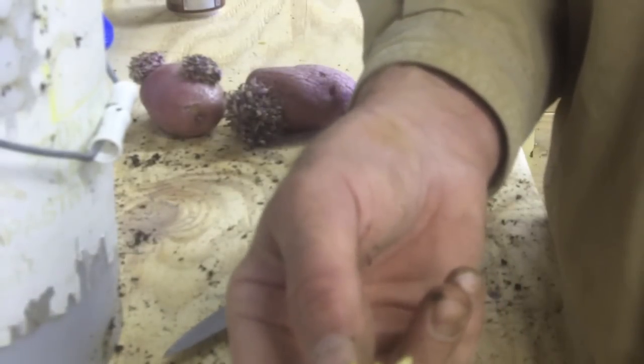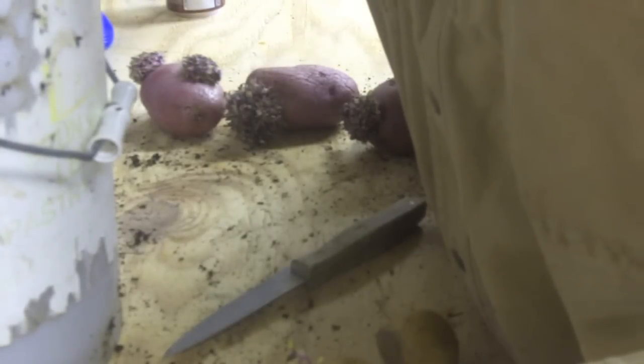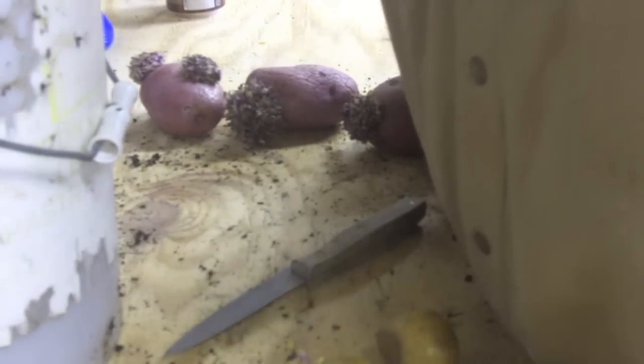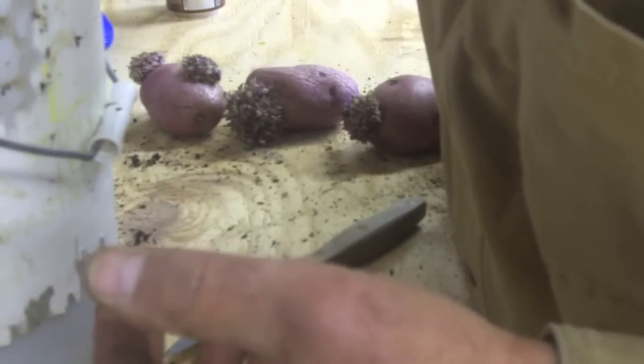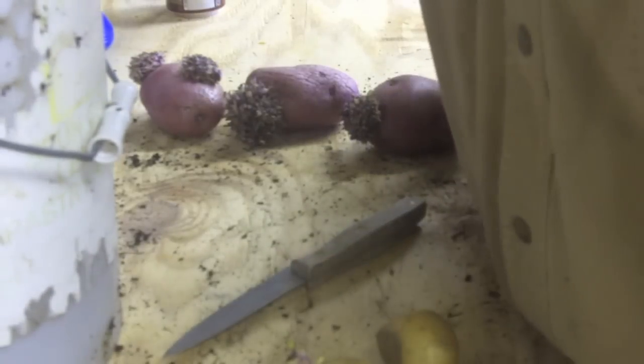I usually put three nice sized buds in the bucket. These are kind of small so I'll set those on the side. Here's another one I cut off — I'm going to set this one in there. Everything's nice and covered now — three potato buds in there.